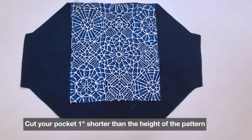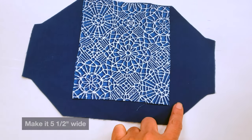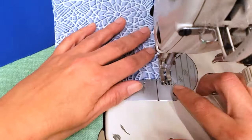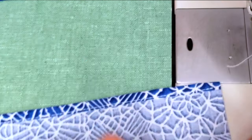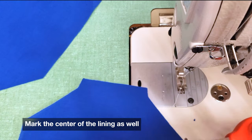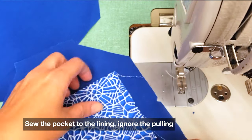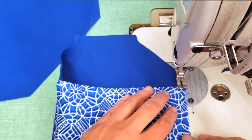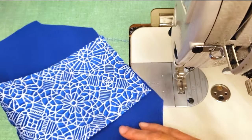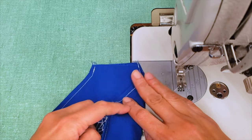For the filter pocket: cut your pocket one inch shorter than the height of the pattern and make it five-and-a-half inches wide. Finish the two sides lengthwise with a double-folded hem. Mark your centers with a notch and do the same to the lining of your mask. Sew your pocket to your lining at the edges — you'll notice a little pulling, but that's okay.